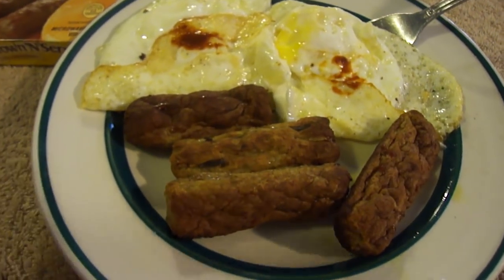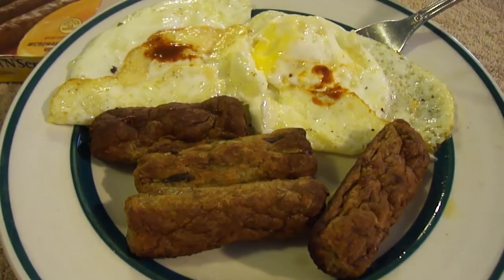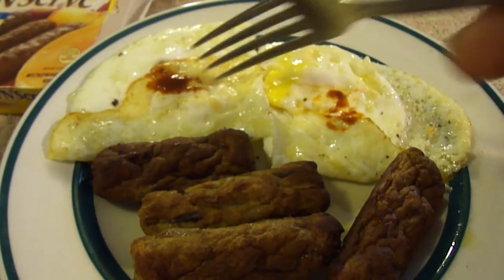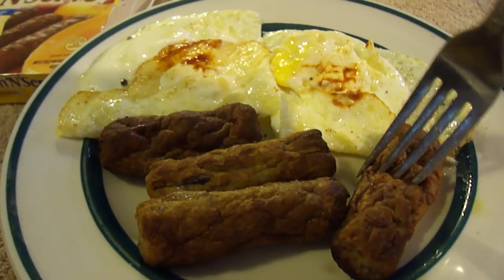This is dedicated to my dad. When he was still with us, he loved getting these, but I kind of shied away from them — I told him to get the real ones since these are more processed. I made some two eggs with ghost pepper hot sauce on both. Let's try a sausage first.